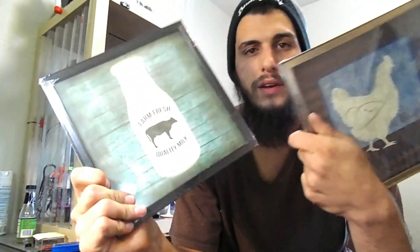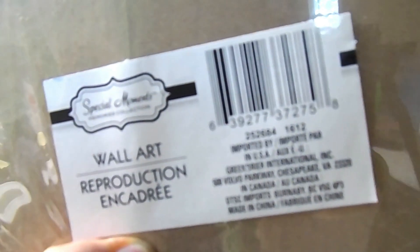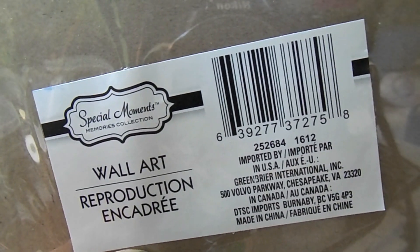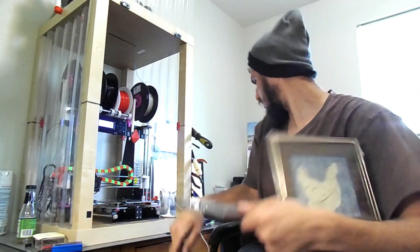What I did was I went to the dollar store - my local one is the Dollar Tree, but there's also Family Dollar, 99 cent store, wherever you're located. I got a couple of these picture frames for a dollar each, and they are glass. These are 9x9 frames, so that adds up to just over 230 by 230 millimeters, which is fine. It's not the exact size, but it's good.